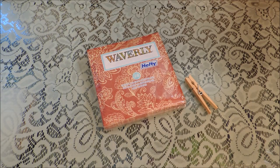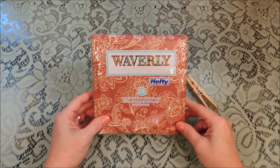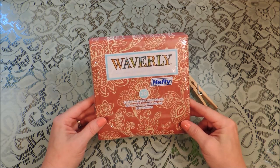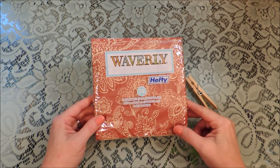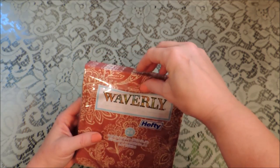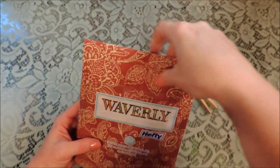Hello everybody, it's Michelle and today we're getting started on some crafts for Thanksgiving. The first thing I've got for you is a maple leaf napkin fold. This would be really beautiful on your Thanksgiving table. I'm using some paper napkins here that are the Waverly collection by Hefty, and you can use any napkin in a fall color or fall pattern. You're just going to need a napkin.